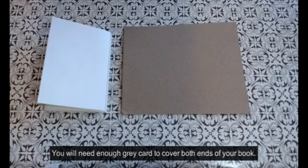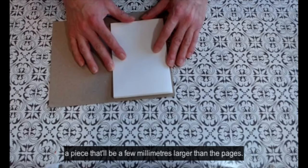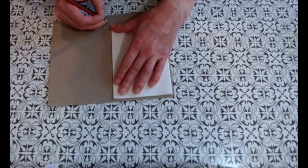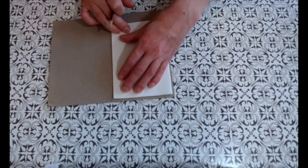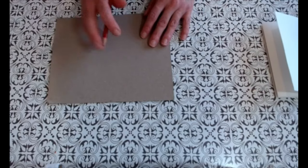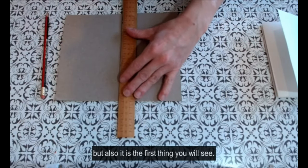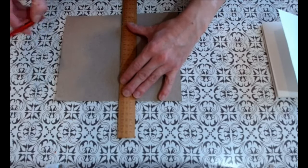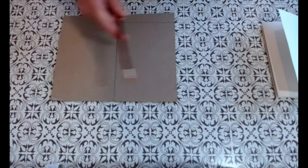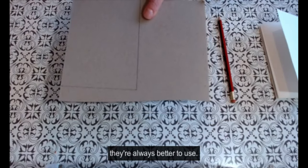You will need enough grey card to cover both ends of your book. Use the pages of your book as a guide to mark out on your grey card a piece that will be a few millimetres larger than the pages. It is worth being as accurate as you can here, as a well-made cover will protect your book properly and it's also the first thing that you'll see. I'm using scissors to cut out the grey card, but if you've got a craft knife and a safety rule they're always better to use.